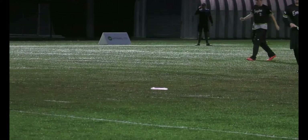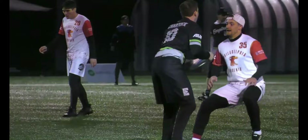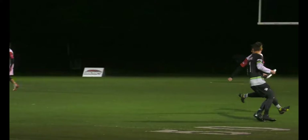This clip shows the player who taught me this throw originally — shout out Ryan Osgar — but I'm mostly going to highlight how Ryan sets this throw up with his body positioning and his footwork.